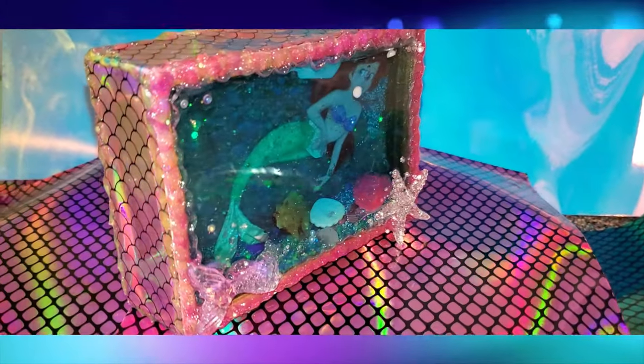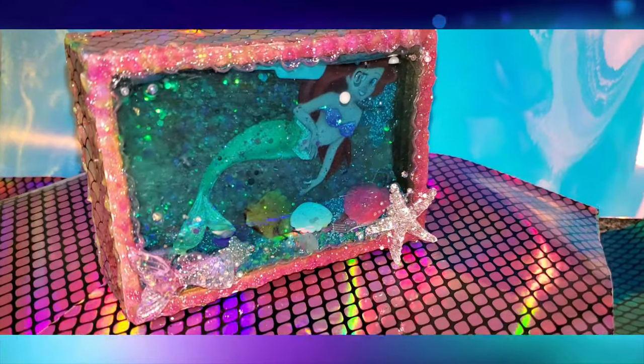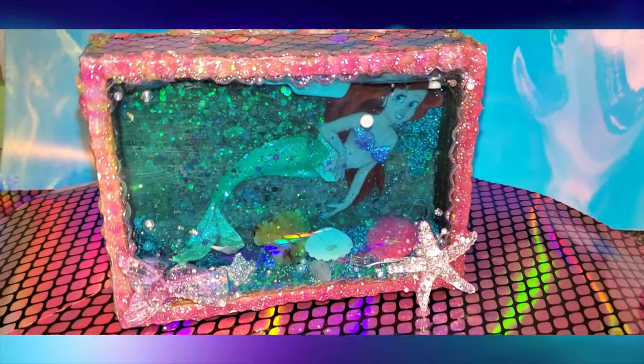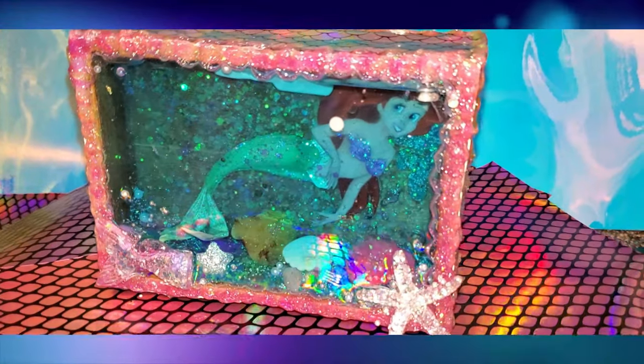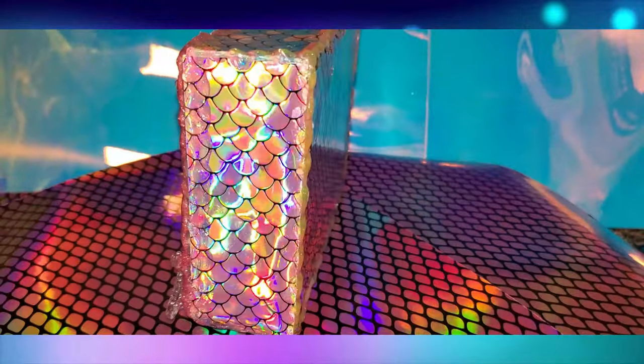Over the years I've done quite a few prototypes, and eventually those prototypes fall apart. But I am currently waiting on a couple more supplies to try a more updated version of those. I'm really excited to start working on those again. As you can see, this is the mermaid one I did a few years back.